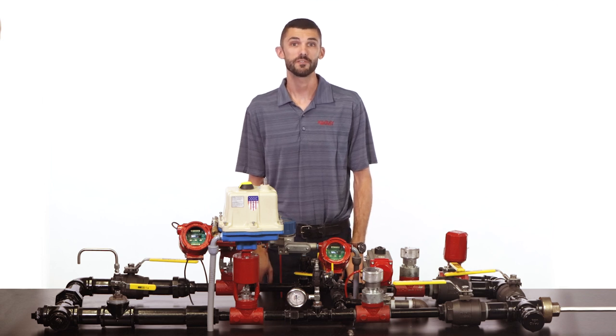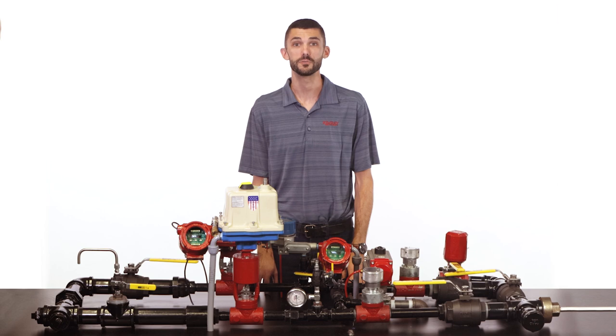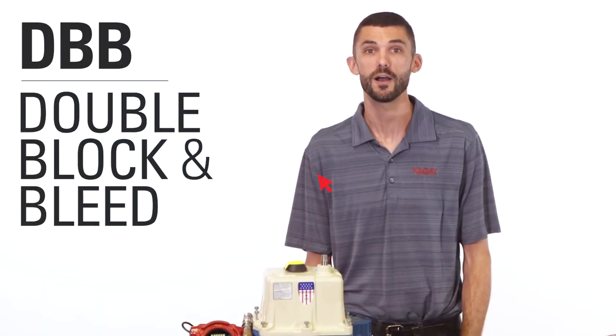Any time you're going to be working on a valve or other piece of equipment on a well site, we highly recommend that you use the practice double block and bleed. In this video we'll show you how.